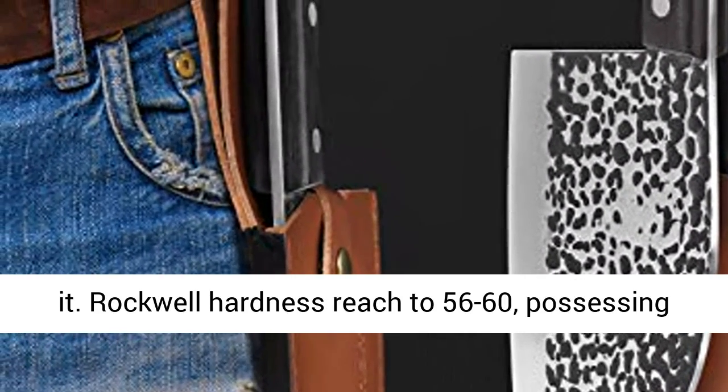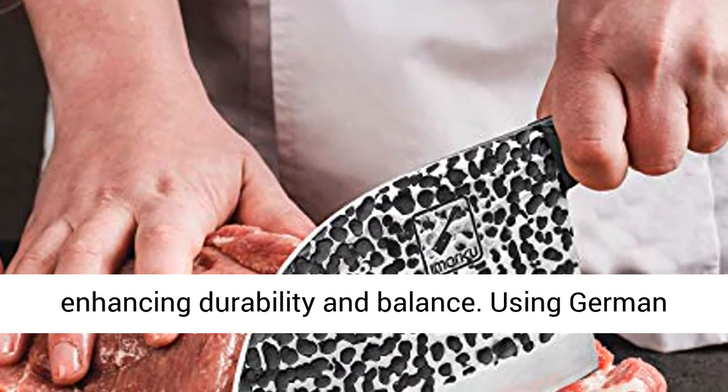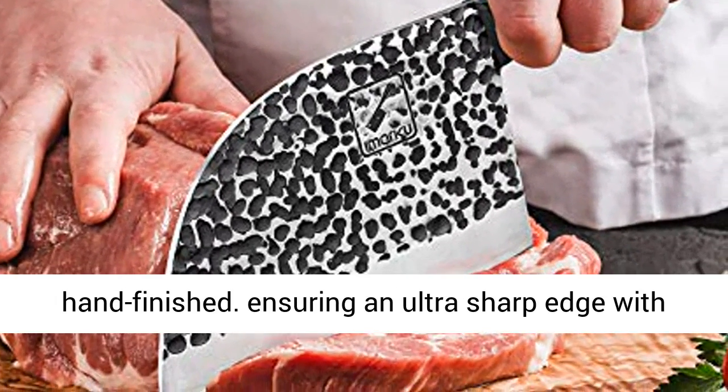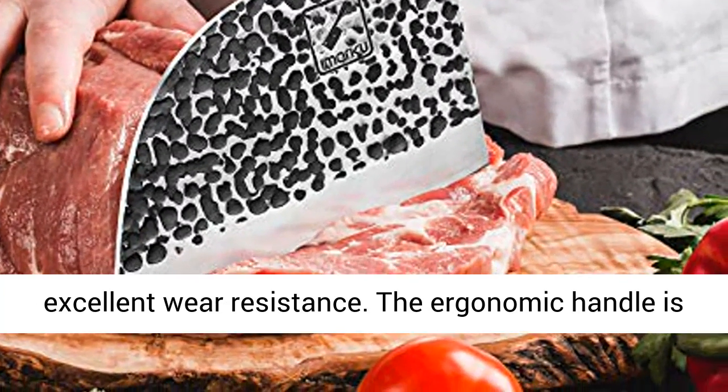Rockwell hardness reaches 56–60, possessing excellent performance and edge retention, enhancing durability and balance. Using German production technology, 8–15 degree mirror polishing is hand-finished, ensuring an ultra-sharp edge with excellent wear resistance.